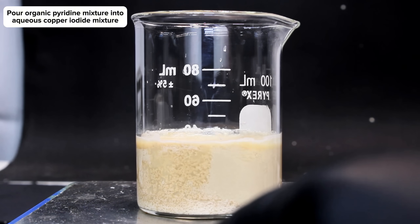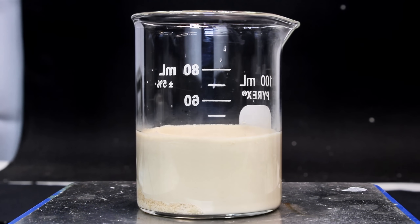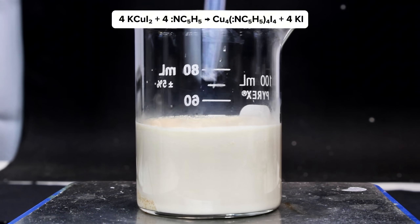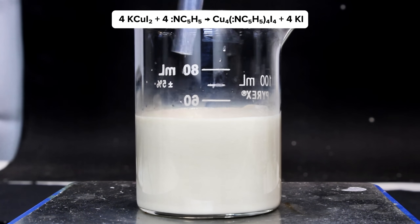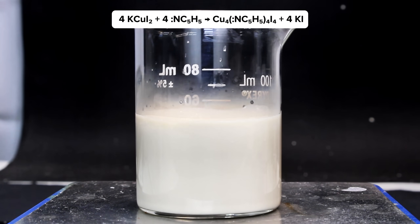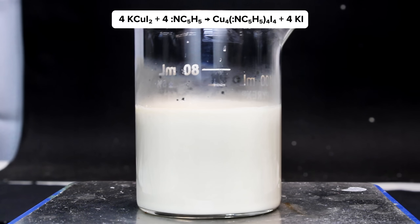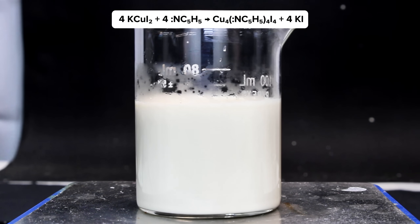Eventually a dense, nearly white precipitate forms, and this is the insoluble complex formed by the reaction shown here. Four molecules of the soluble copper iodide complex react with four molecules of pyridine forming one molecule of the target complex along with four molecules of iodide. This iodide then immediately reacts with the still undissolved copper iodide, which is why you might have noticed it begin to dissolve the moment the reaction began.